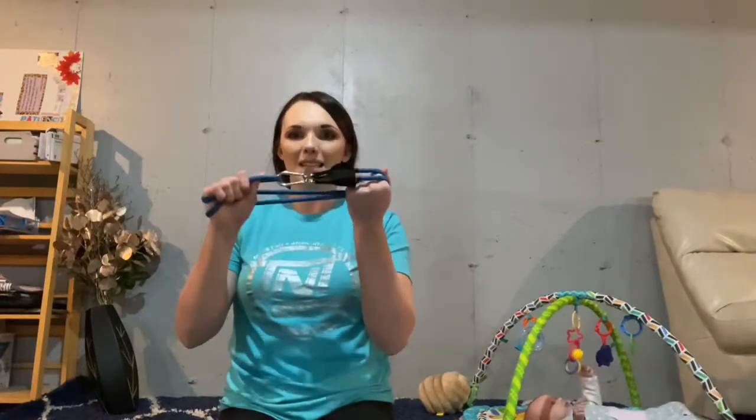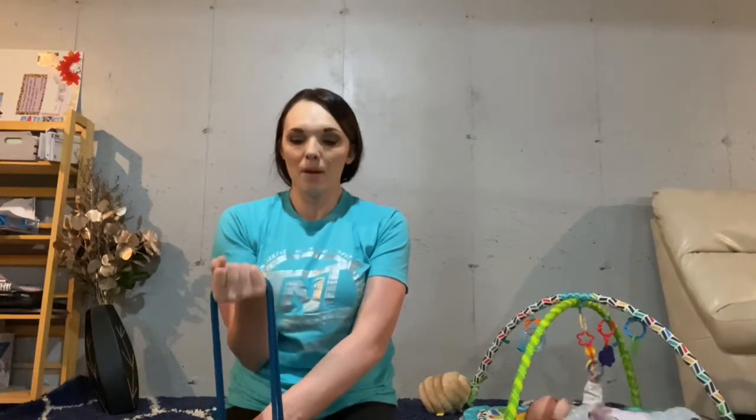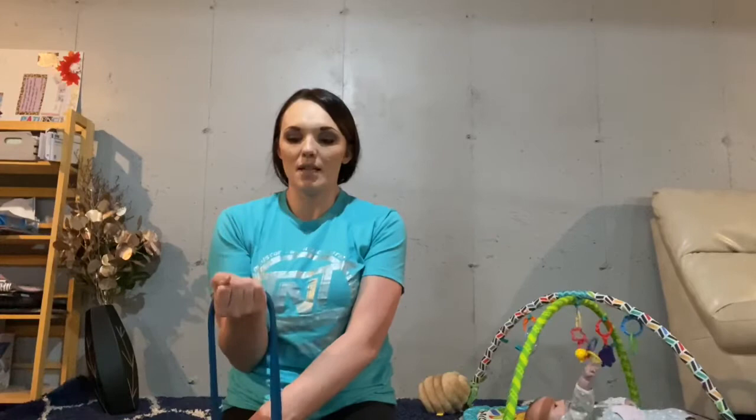The next one is for your wrist. I'm going to hold one end down on my leg. Palm up, hold on to it, squeeze it tight, and you're going to curl it in — just your wrist, nothing else is moving. One, two, three, four, five, six, seven, eight. Good.